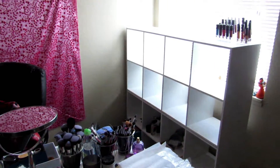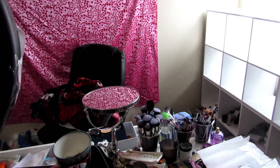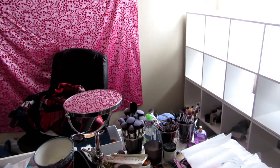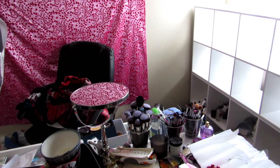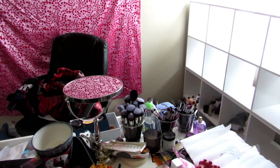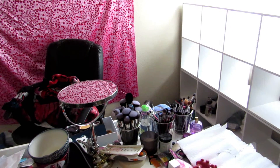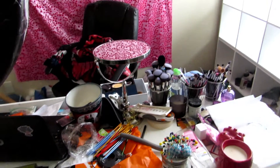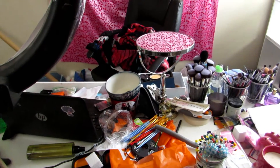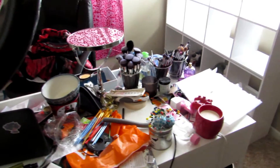My room hasn't looked like this the whole time, but I'm literally in the middle of adding more storage and trying to get some kind of organization to it. You're not going to see me right now because I look rough, but I want to just run through and do this little video and show you guys so far what I'm planning on doing and what I'm using to try and organize.